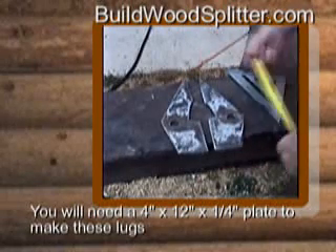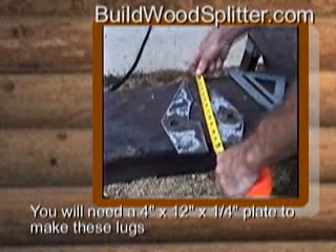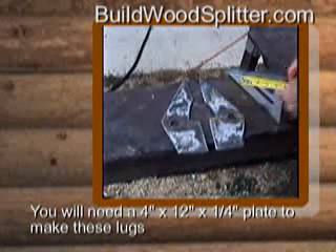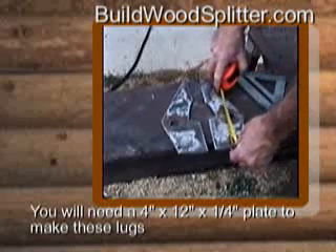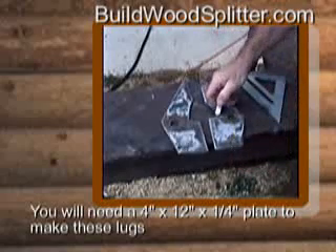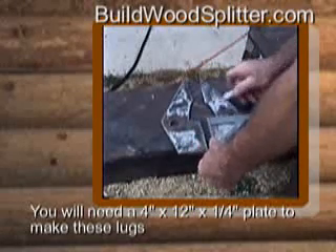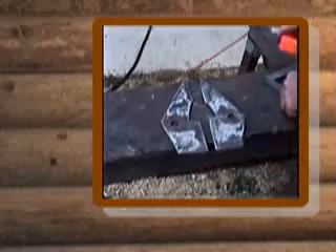This is a quarter-inch, five-sixteenths plate. It's about 12 inches long by 4 inches, and you want to come in approximately 4 and a half inches, make a mark, just square that mark off, and then come back here.